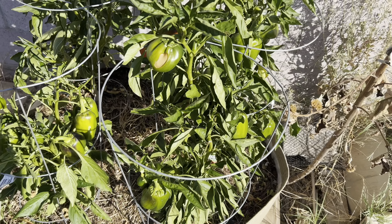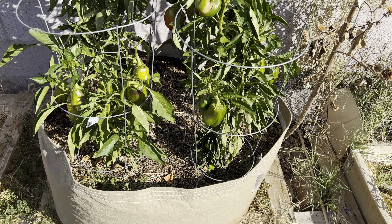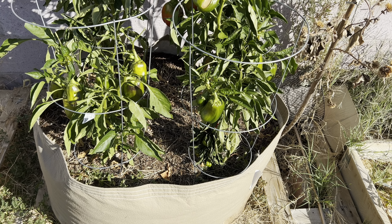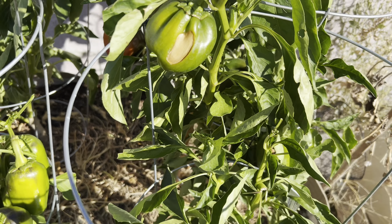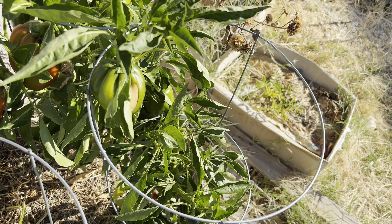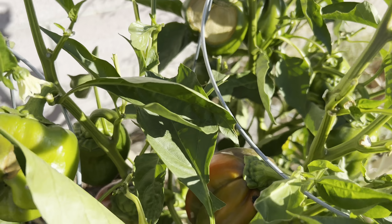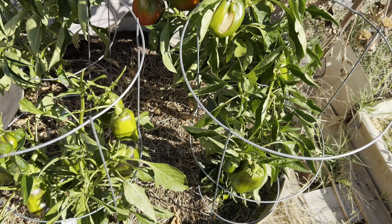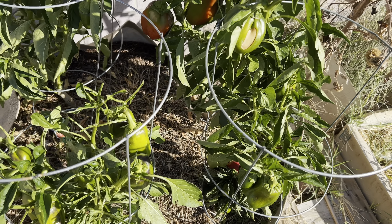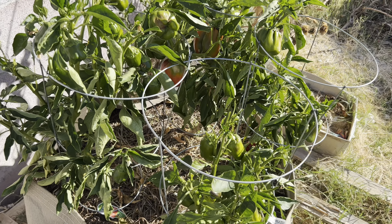Here is my 65-gallon grassroot flower pot where I'm growing bell peppers. You can see some of these have been staying on the plant way too long - I'm not sure why, maybe there's a calcium deficiency. It doesn't look like blossom end rot but it's happening to some of them. Either way I'm still going to eat them because I grew them and they're still fine in my opinion.